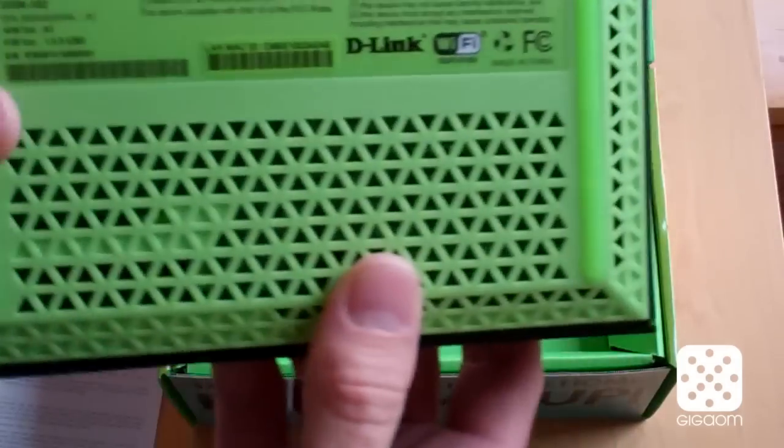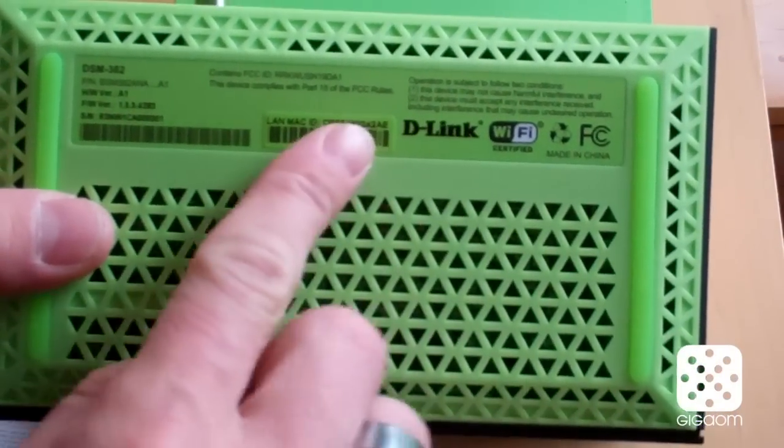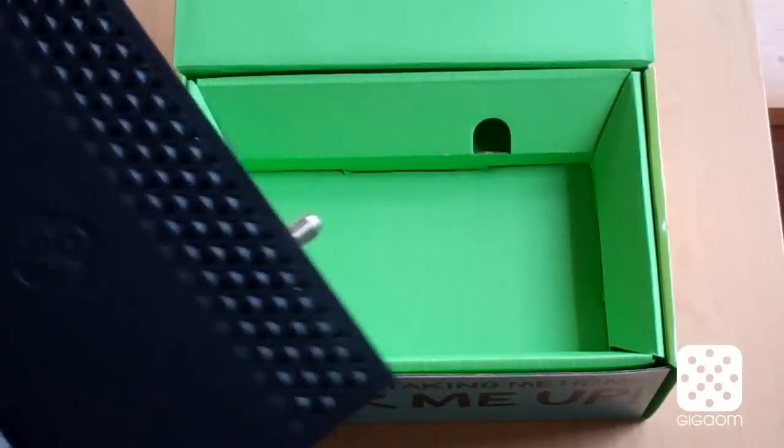No other ports on the front. The bottom has a little more information — it's a D-Link device, Wi-Fi certified, made in China. Stuff that you would expect.